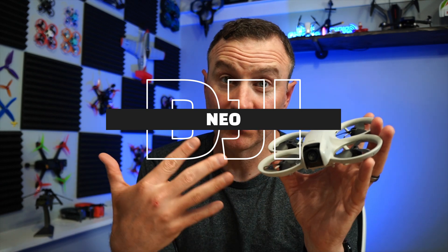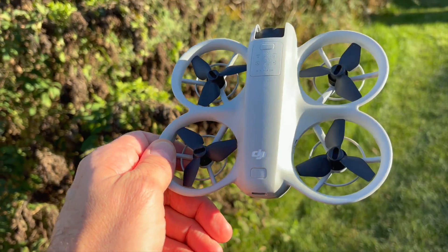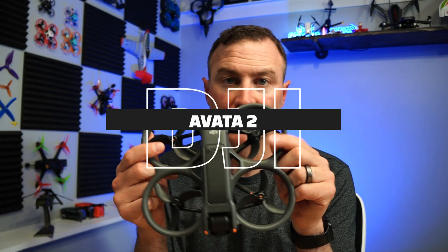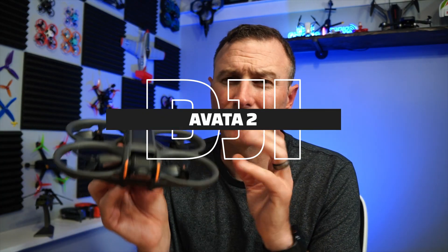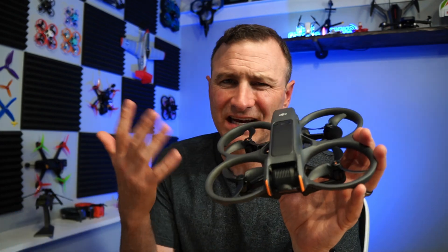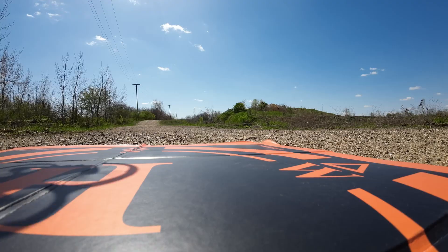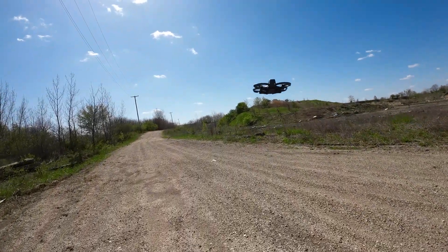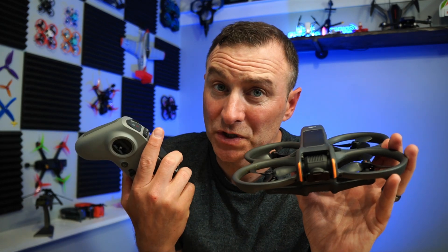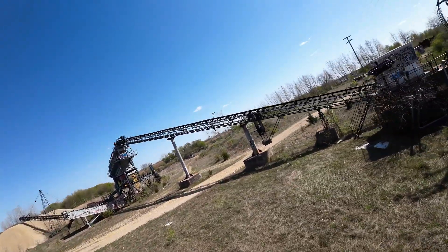I also flew the DJI Neo — I flew it in FPV mode, though it doesn't have to be flown FPV, which I'll talk about. $200. And then the big dog: the DJI Avada 2, coming in right around $1,000. It's actually about $450 if you just buy the drone, but why would you just buy the drone? You need the goggles and an FPV controller — unless you like the motion controller, which I don't. I prefer a standard remote, so I had to fork up some cash for that as well.